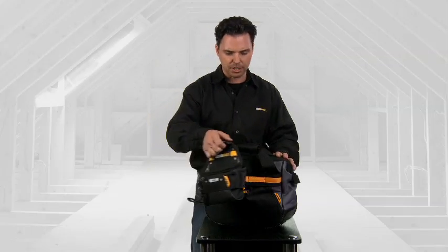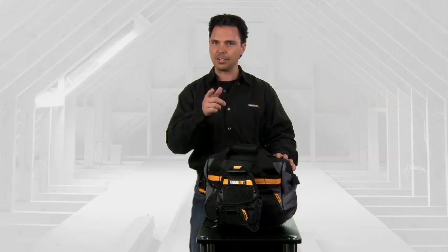So pick up a ToughBuilt 13-inch project bag and pouch, and I guarantee your next project will be easier and more organized.